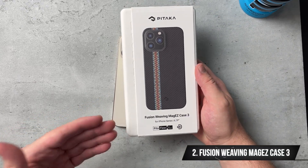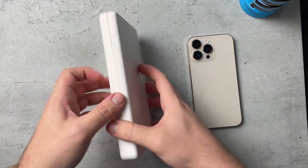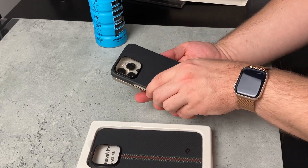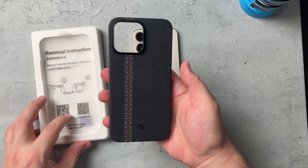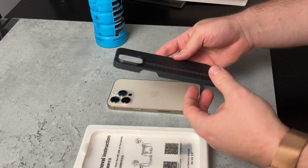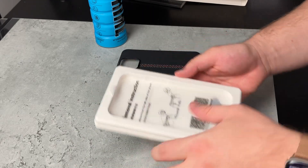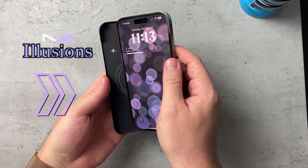Now let's take a look at my favorite one: the Fusion Weaving Mag Easy Case 3. The packaging is really great again. When I talk about cases, I like to see how the color of the phone and the case look together. With the gold phone we just saw the Mag Easy Case 3 — black and gold looks pretty good. Now this one: it feels smooth as well, much better — minimal but with a splash of elegance. It's Pita Flow compatible, MagSafe compatible, super thin and precise. Same thank you note and removal instructions — this is important since it's super thin.